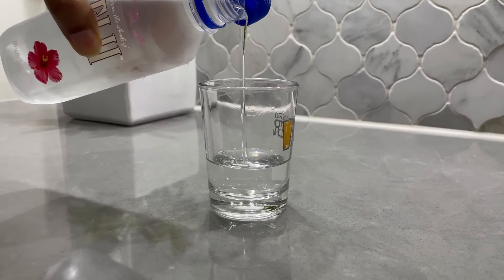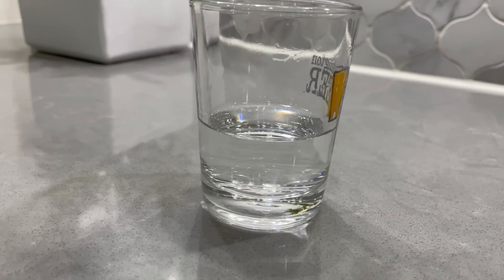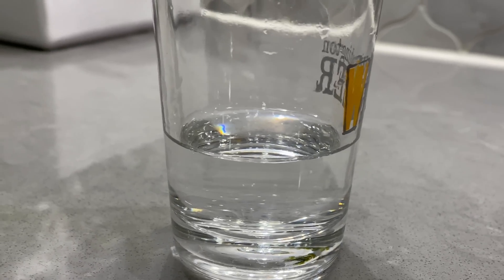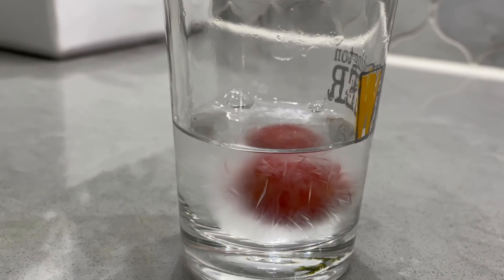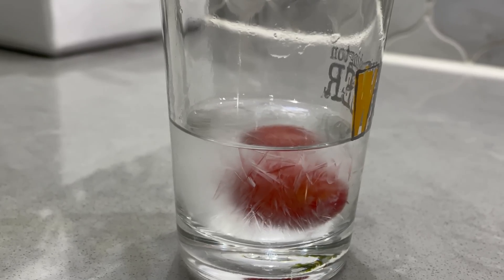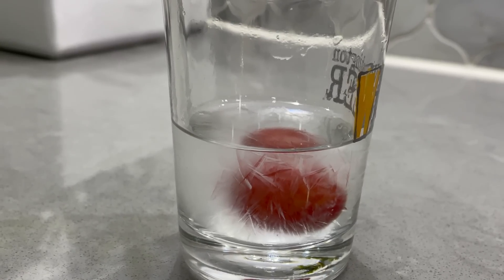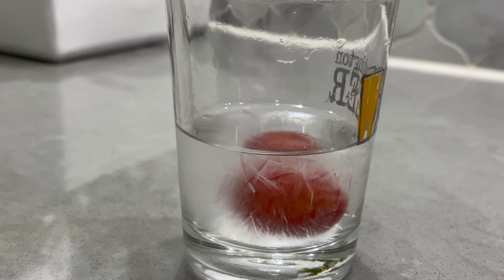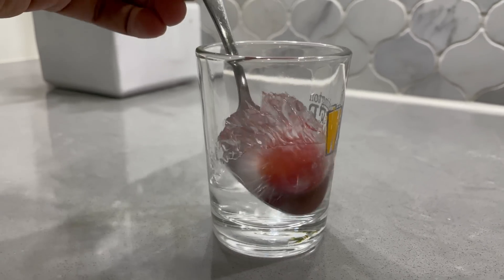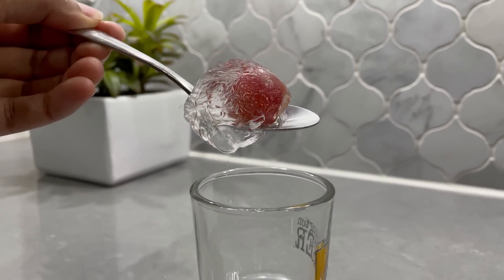We have a bottle of super super cool water — it's not ice yet — and we also have a frozen grape. When we drop the grape, see what happens! Look, the ice is instantly forming over the grape! Let's take a spoon and see how much ice formed over it. So much ice! Isn't it so cool?